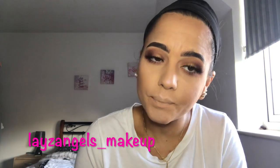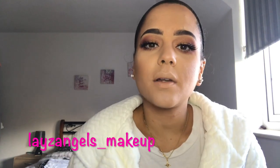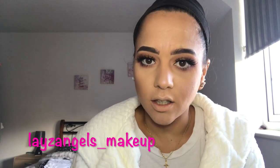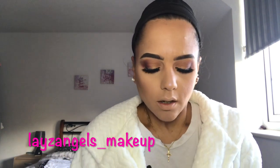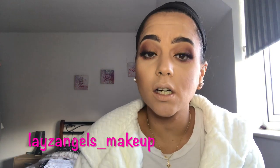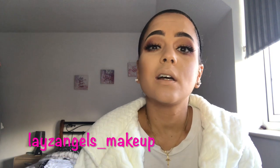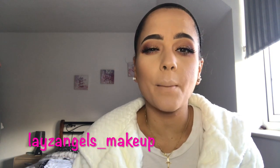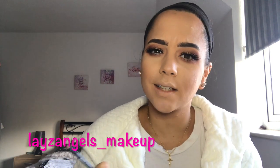Normally for a look like this, I would apply a nude or a pink coloured lipstick just to offset the look because it is a dark eye look. But today, for the sake of this video, I'm going to try a darker colour to show you little tips and tricks that I've learned on how to wear dark coloured lipsticks and make them look quite clean, tidy, and keep them in place.